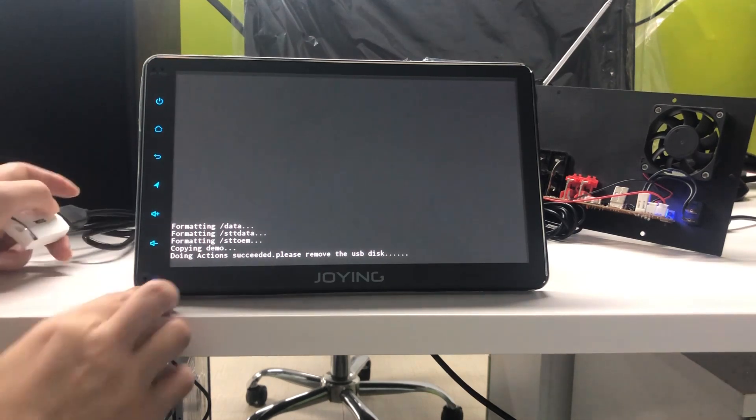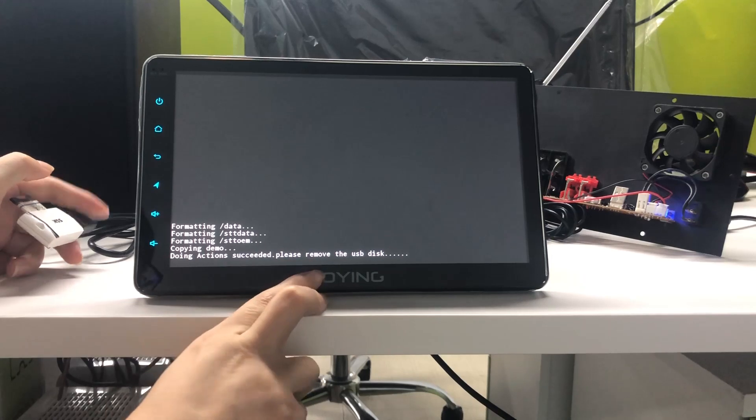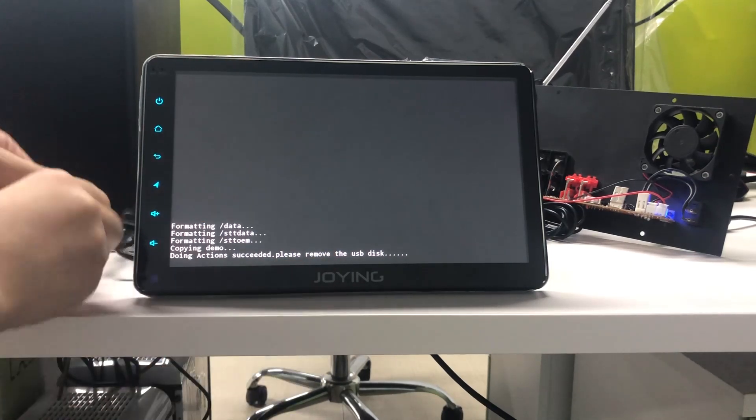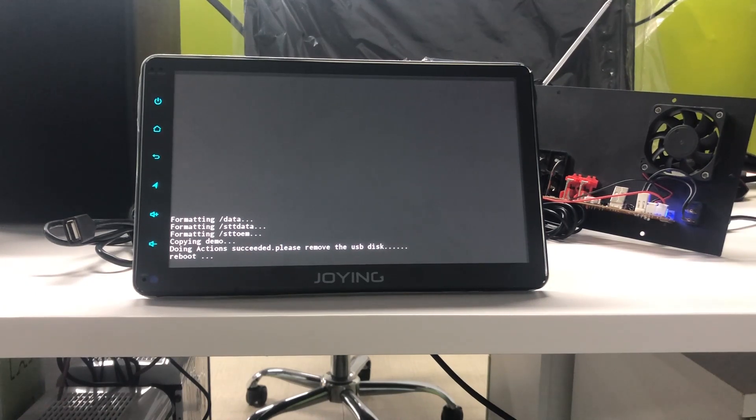When it shows the message 'doing actions succeed', please remove the USB disk. Now you can remove the USB disk. The head unit will reboot by itself.